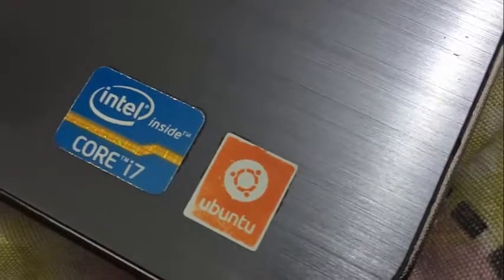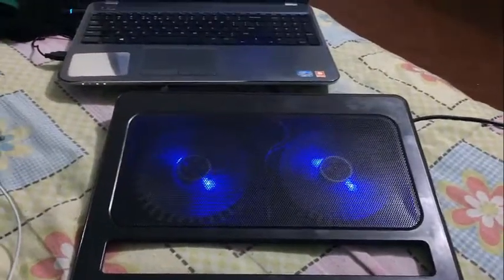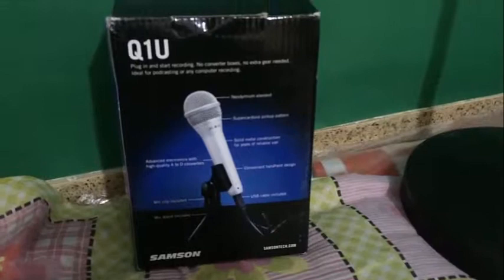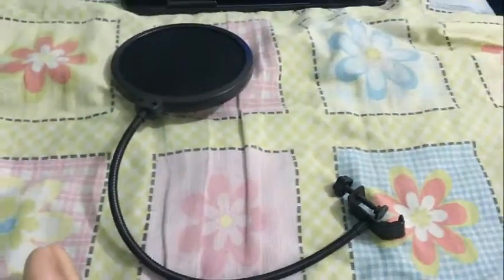Here is my laptop — it's a Dell and I have Windows 10 installed on it. This is a laptop cooling pad; it keeps my machine cool when I'm editing videos. And here is the microphone I've been using: the Samson Q1U, along with a pop filter.